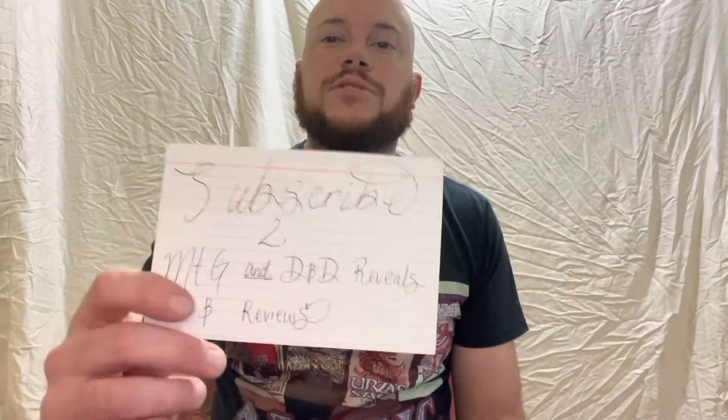Before we get into it, like always, don't forget to click that like button. And of course, always don't forget to subscribe to my channel, MTG and D&D Reveals and Reviews. If we get to 150 subscribers, I will be giving away some items — I've got some deck boxes and a few other things I'd be happy to give away. But we need subscribers to do that, so make sure you get those subscribes in there.